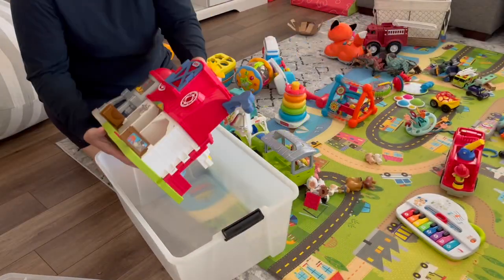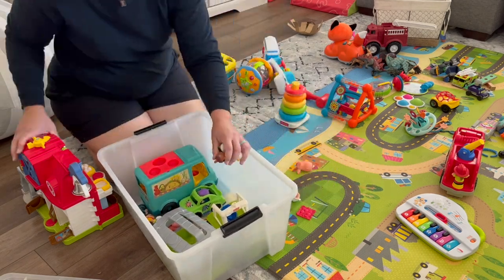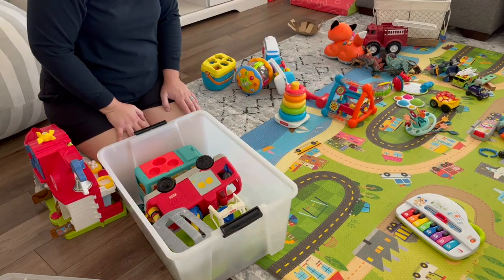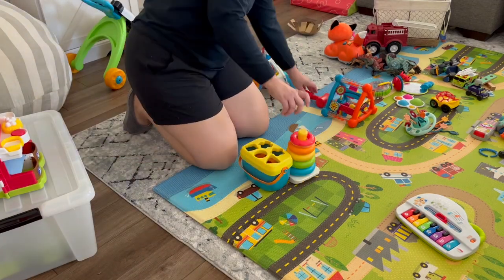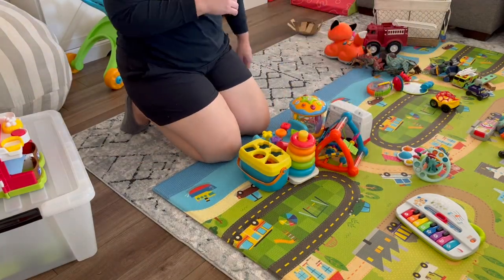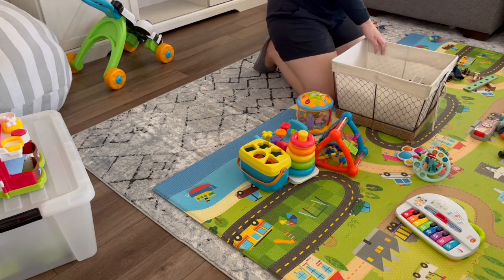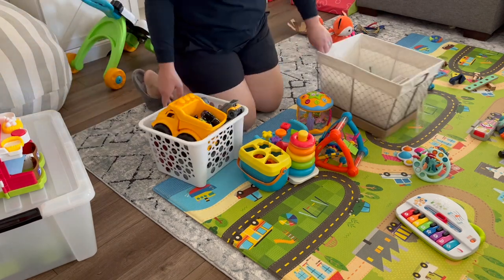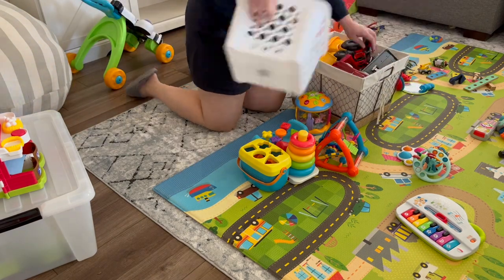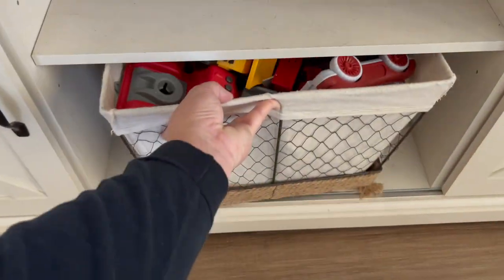I don't know if this idea will stick, but I brought out a big plastic bin to put all the Little People toys in — we have a cute little taco truck, a fire truck, and things like that. I thought it would be fun to take that entire bin out and create a little village to play with. Unfortunately the farmhouse doesn't fit in the bin, so it still has to sit on top, which might be a bit of a waste of space.